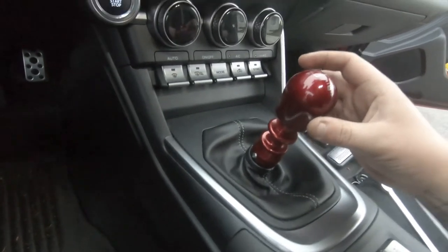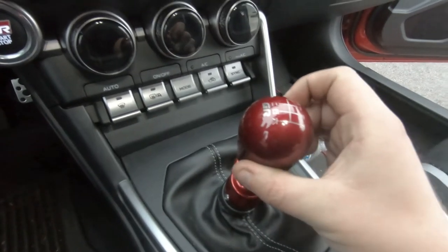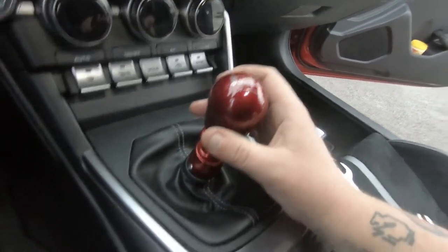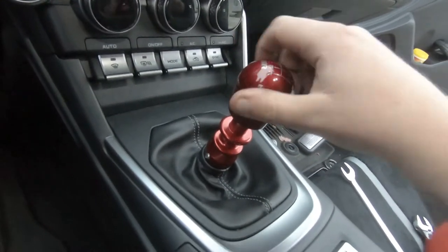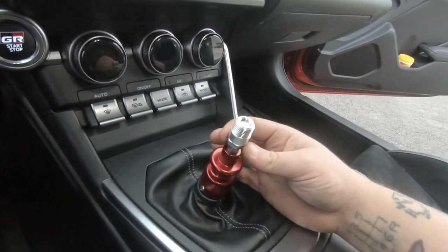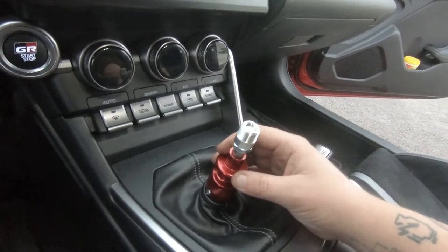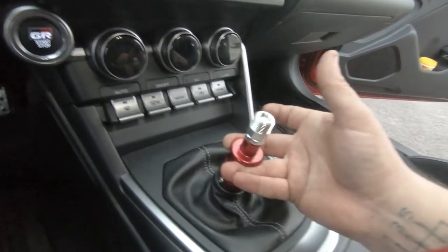You'll have to adjust it so your shift knob design is exactly where you want it. Mine is almost a half turn away, so this takes a little playing with — just take it off, loosen the jam nut, adjust, lock them together again, and keep trying until it's perfect.